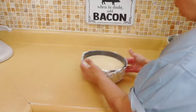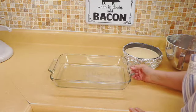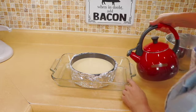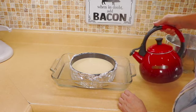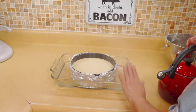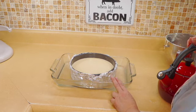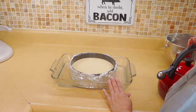Now before we pop this in the oven, we're going to take a casserole dish — it doesn't have to be glass, it can be metal — and we're going to place our cheesecake inside it and add about an inch of water. Just be careful transferring it, or add the water once you have the cheesecake and your tray already in the oven so you don't have to worry about the hot water splashing on you. I'm going to put this in the oven at 350 degrees and I'll be back to show you the finished product.